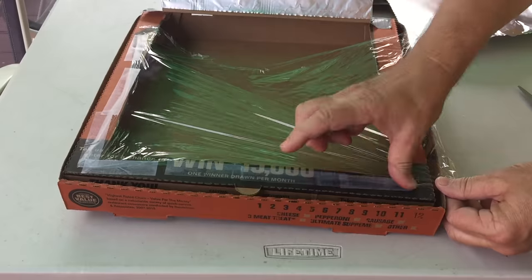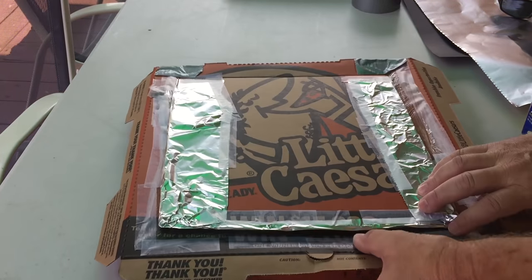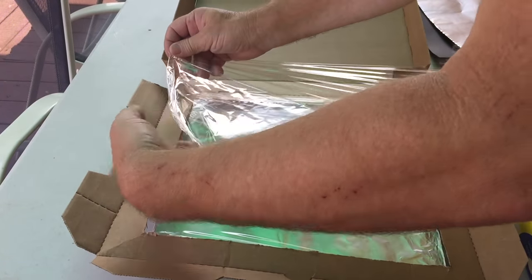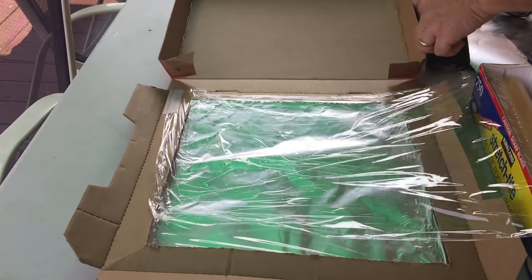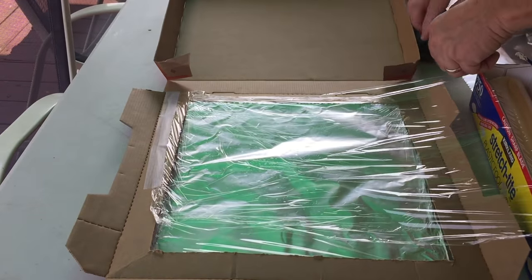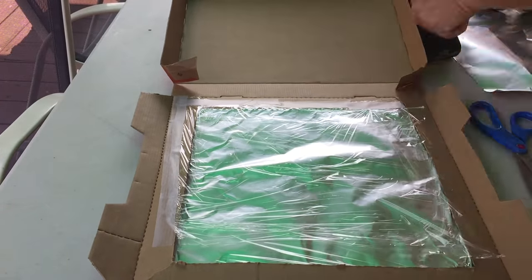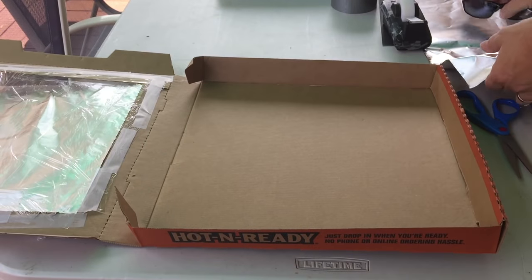I finished taping all the sides and added a second piece of plastic wrap. Then I flip the box all the way upside down and put a second layer of saran wrap on the bottom part as well, because you do not want any air getting in or out. This is optional, but I find it works pretty well and doesn't take long to do. I taped it all the way down, cut it to fit, and added one more piece to complete the whole thing. Now I've got my plastic lid over the cutout portion.